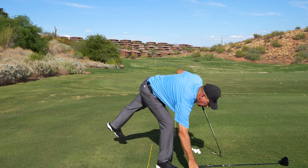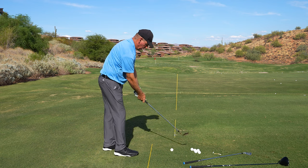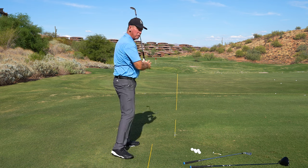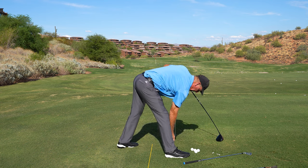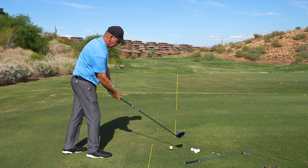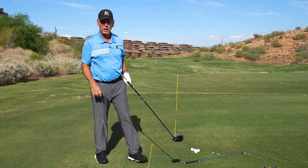Now, if I take a sand wedge and do the same thing — let the club drop, set it in — it's going to be a little bit different arc. It's a little steeper. If I take the driver and do the same thing, let the club drop, it flattens out — set the club in. So it's going to create a little bit different arc for the driver.